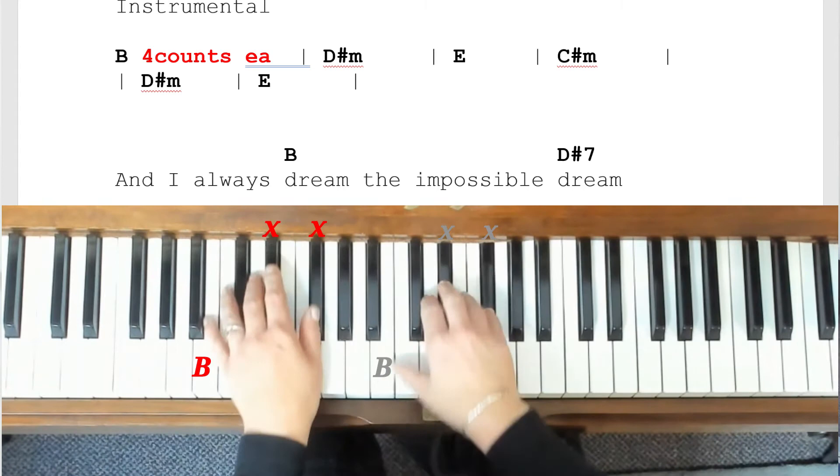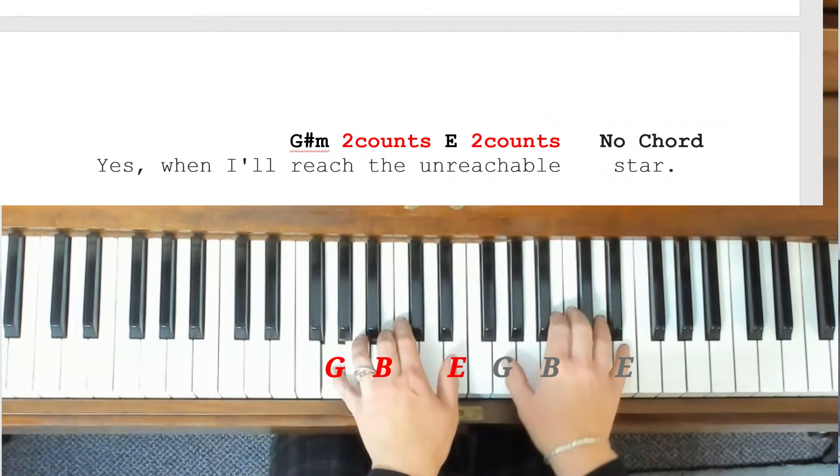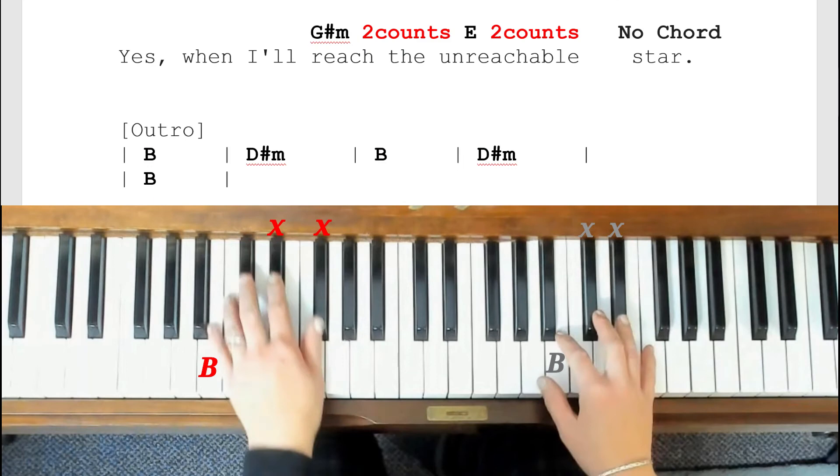Then we've got our little coda of the last bit of material — lots of three notes and a little broken chords. 'And I always dream' is the B for four, D sharp minor for four, and then G sharp minor. Hold until he sings 'star' and we come in after that with our little outro — the same material we used at the start for our intro comes in again for the ending, and then we end with a B chord.